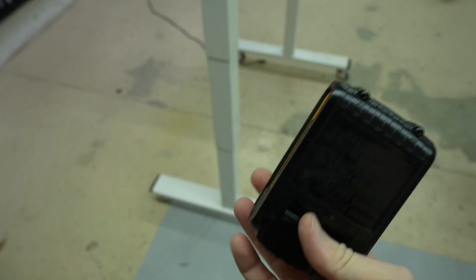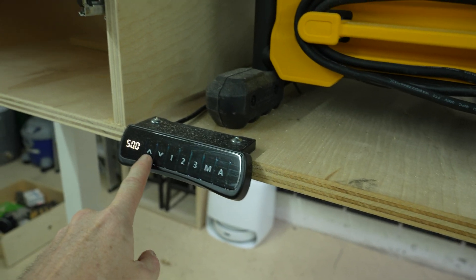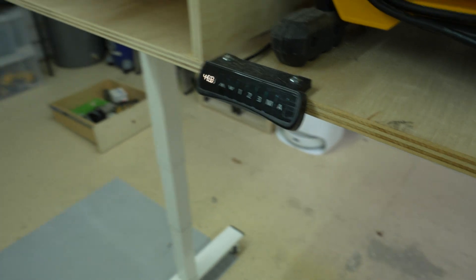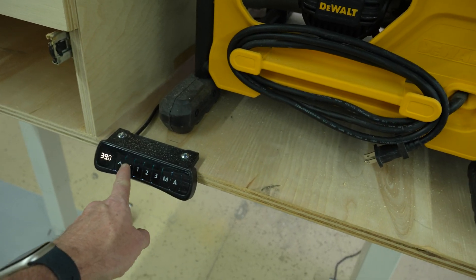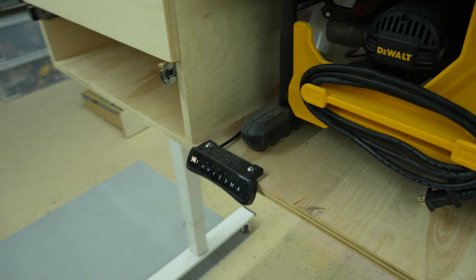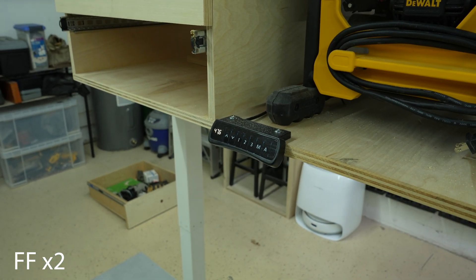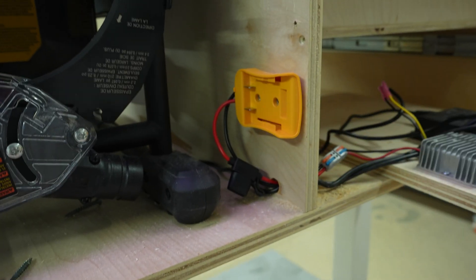Here's the smallest size DeWalt battery, just a little pancake battery. Put it into the slot there, and then we can control the workbench. That's down — down is obviously the easy direction — but then you can also go up. And then once it reaches its end point, you can pull the battery.